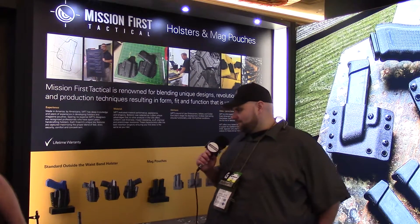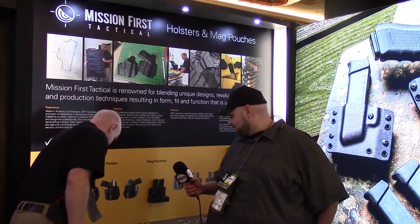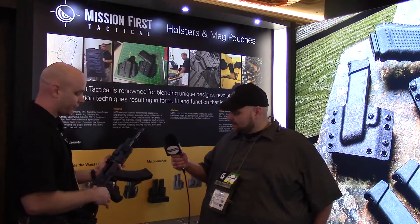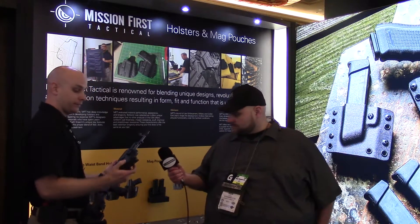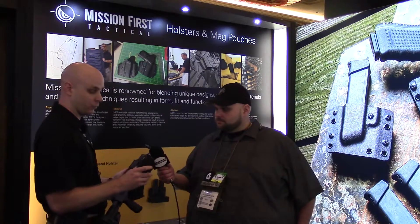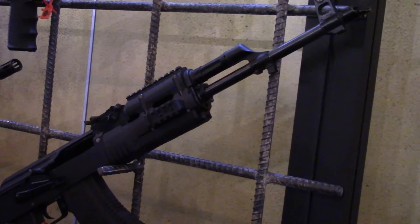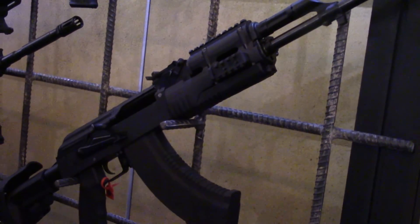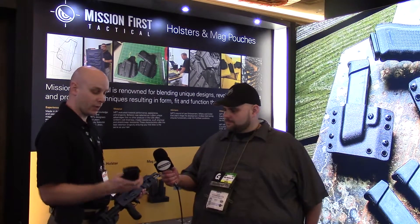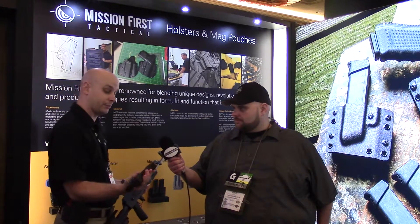You guys have a lot of new stuff out — yes, we went very heavy on new stuff. Following on the magazine line, we have a new one for the AK-47. This one's going to have a little bit more features to it, and there'll be two versions: one with metal tabs on the back and front, and one without. It also incorporates a follower that holds the bolt back on the last round fired, and we have a drainage or debris hole in the back so anything inside can fall out at the bottom and not stay captured.